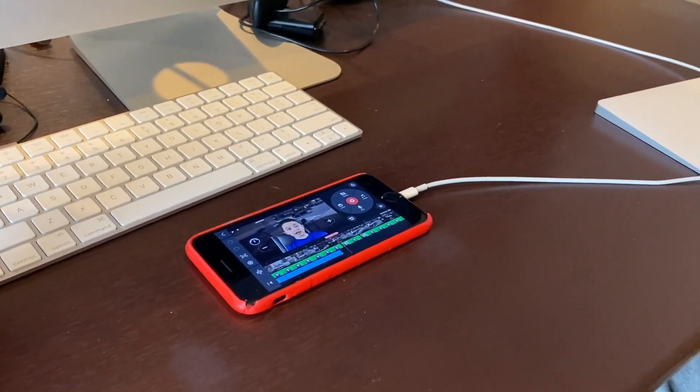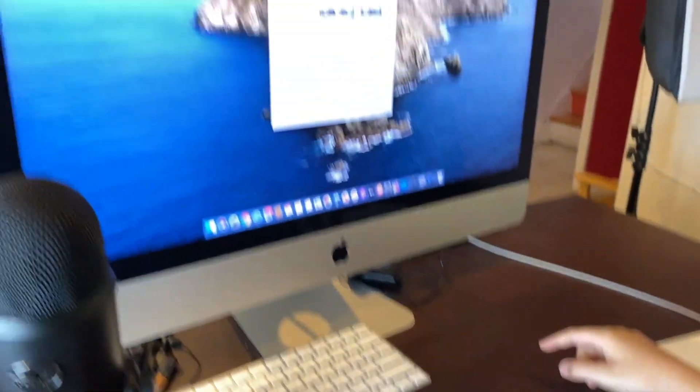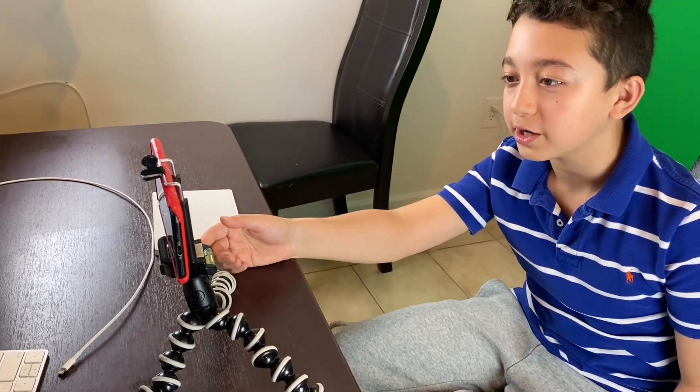Now I'm going to show you what I use to screen record on both mobile and the computer. First, to screen record, I have this phone hooked up via wire to the computer. The app is called Screenium 3 — it's really cool. You can screen record, and of course if I need a face cam I put this phone on the tripod right here.